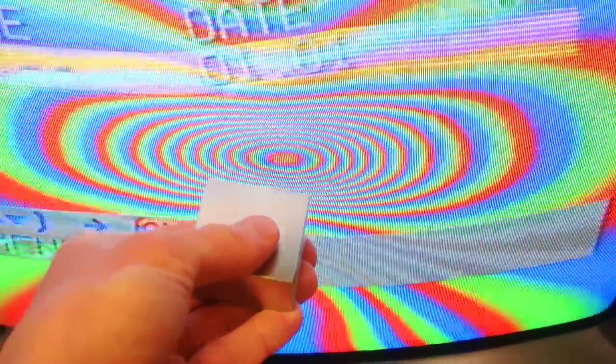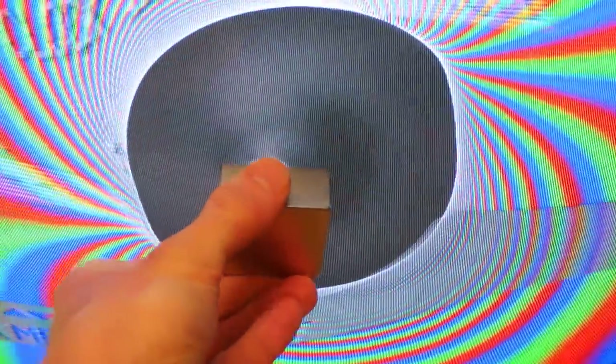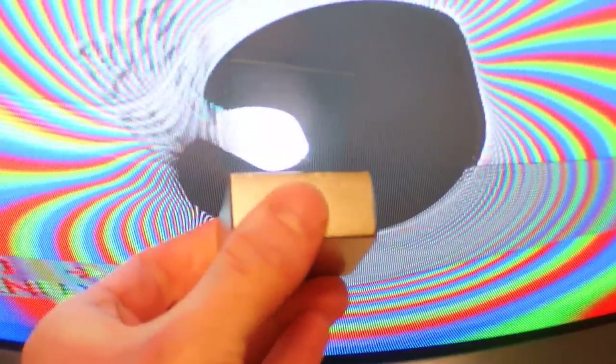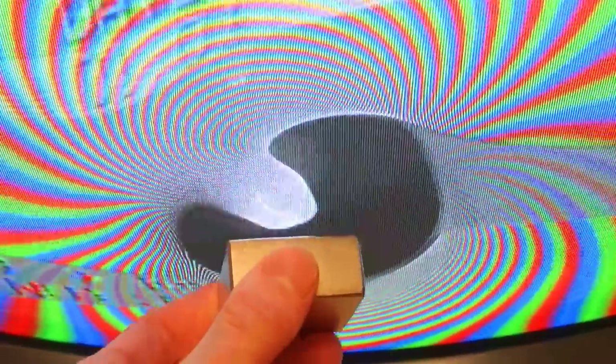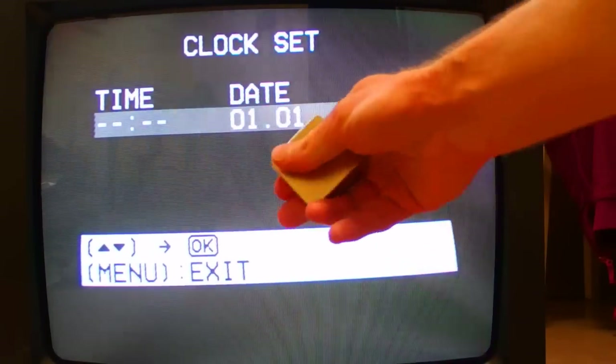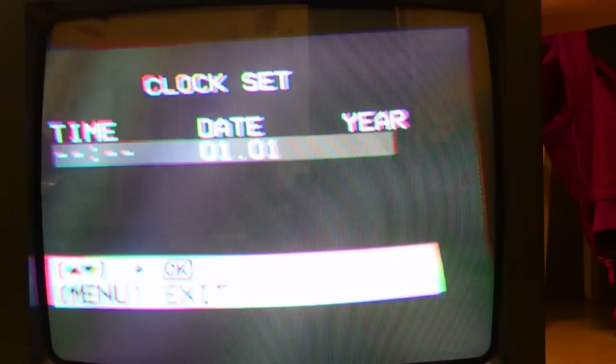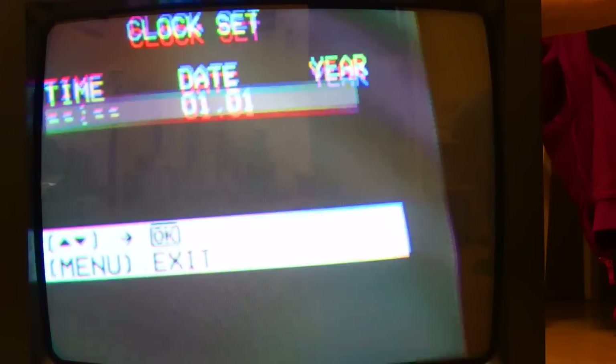This is really hypnotizing. Now I've displayed a black and white picture and I can break it down to red, green and blue.